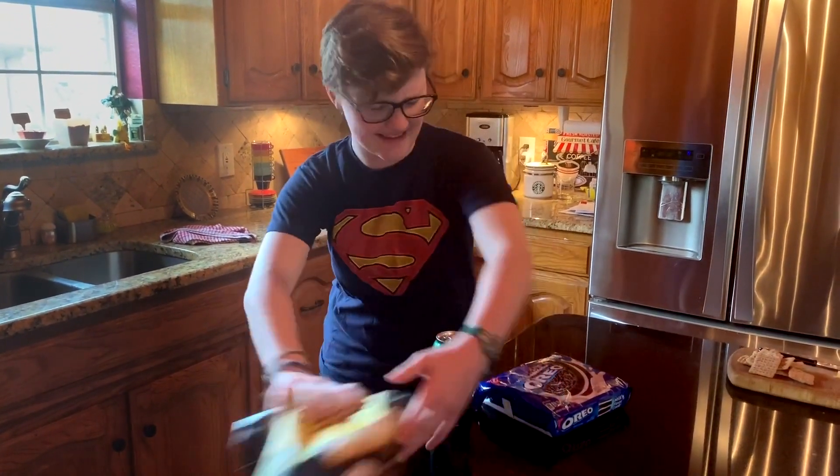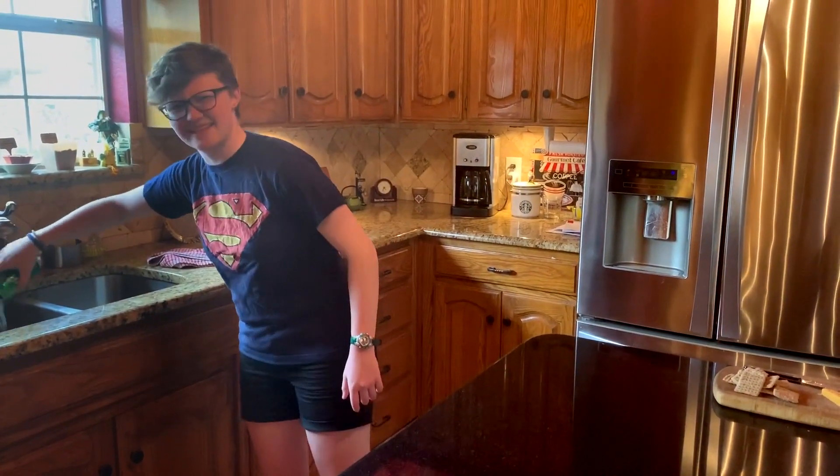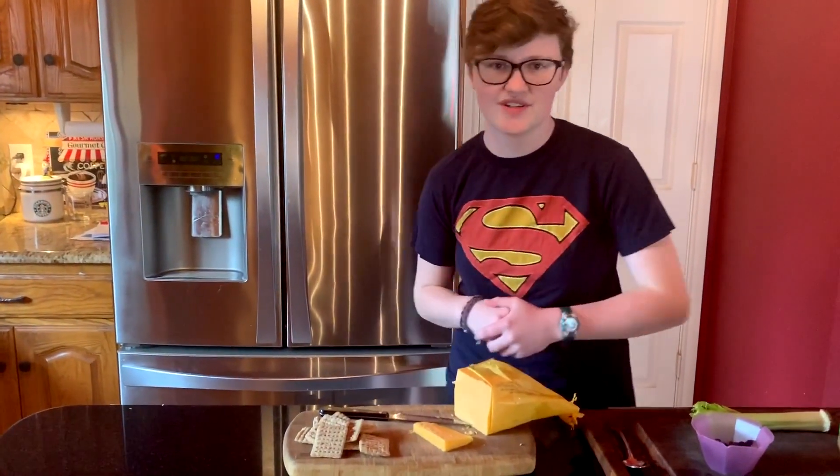You know, this doesn't seem that healthy. I don't need any of this stuff. I don't need any of this. All right, so instead I'm going to show you how to make two of my favorite and most nutritious snacks.